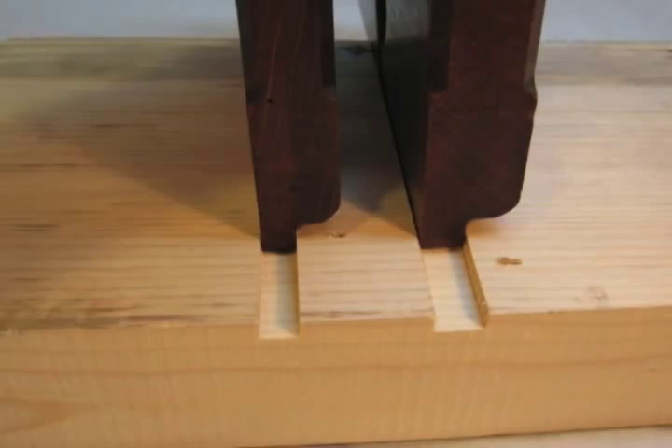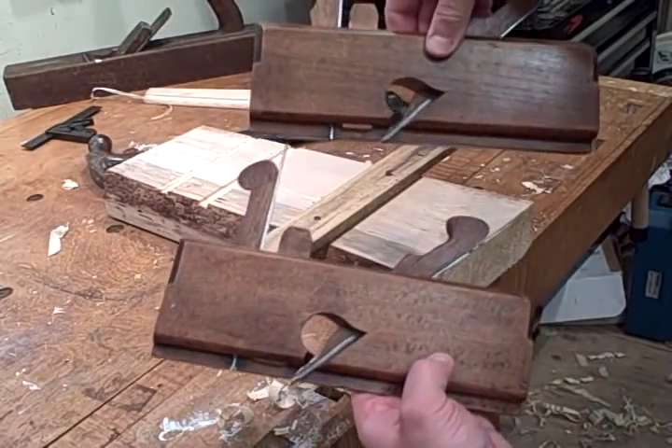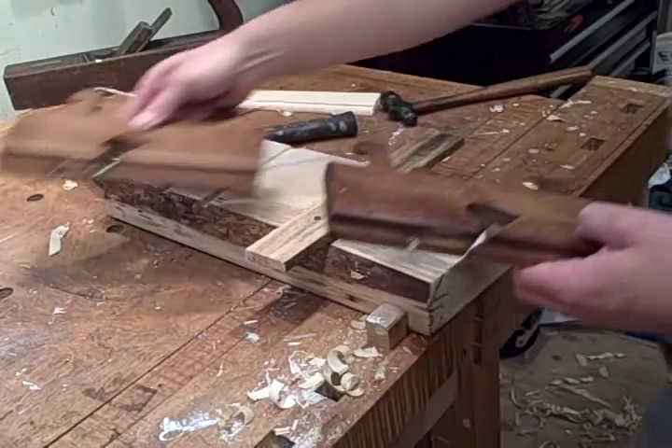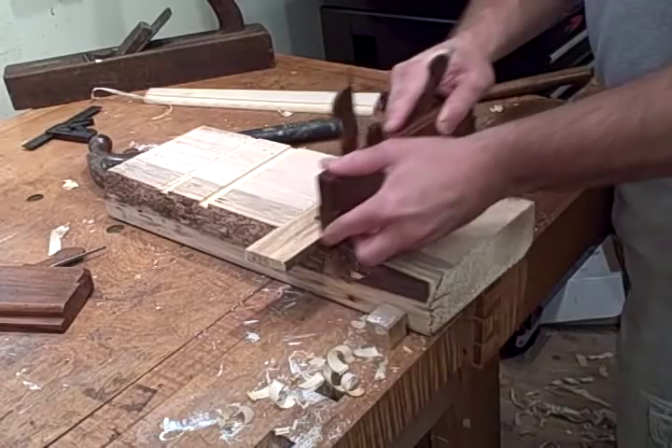Hi everyone, this is Josh. In this video I'm going to demonstrate a pair of dado planes by Wallace, who was a British maker in the first quarter of the 19th century. They cut dados of 3/8 inch and 1/2 inch in width. I'm going to demonstrate the 3/8 inch plane first.